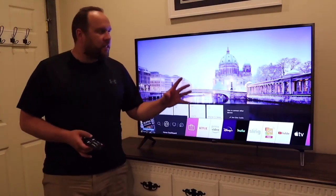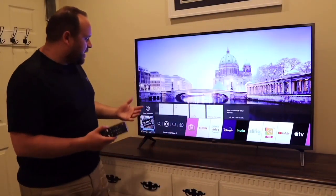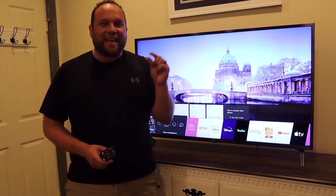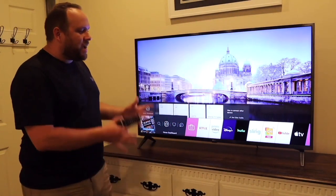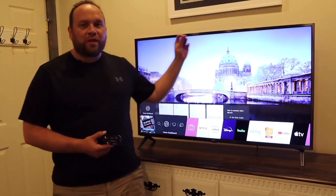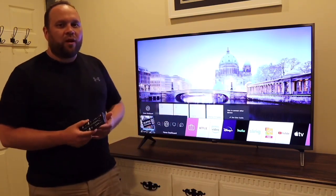Another good thing with this TV is the thin bezel all the way around, making it really nice for your decor — a lot of TVs coming out nowadays try to go as thin as possible on the bezels. This one does a pretty good job matching into your decor. Right now I just have it sitting on top of a dresser, but there are four screw holes on the back so you can mount it on the wall if you want.